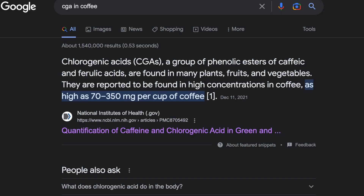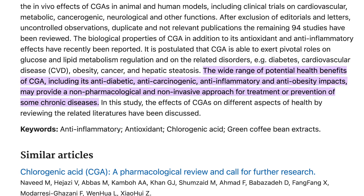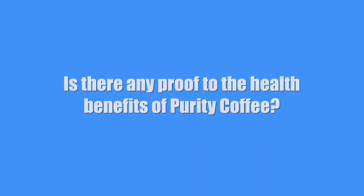Finally I moved on to Protect. It was decent, but I was a little let down — I think it has a high acidity. Protect is made for liver vitality, and it has the highest level of antioxidant activity of their coffees. It contains more CGA than any of their other coffees. CGA stands for chlorogenic acids, and according to NIH.gov there is a wide range of potential health benefits including anti-diabetic, anti-carcinogenic, anti-inflammatory, and anti-obesity impacts — potentially a non-pharmacological approach for treatment or prevention of some chronic diseases. I put the link to the article down below.